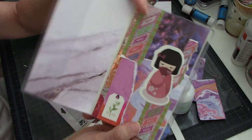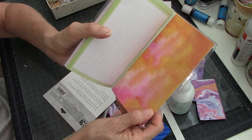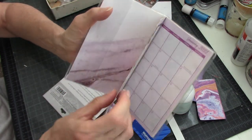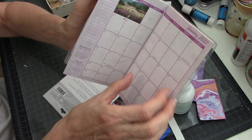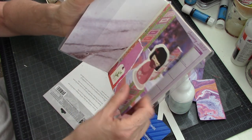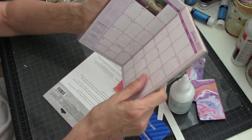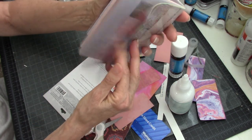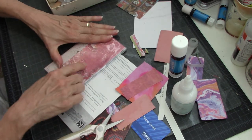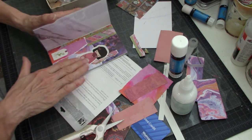So there you go — that's my little glue book right here: front, back, inside back cover, and inside front cover. Just remember that I did go ahead and glue two of these pages together. It's pretty hefty now with the paper on both sides of the two pieces. Maybe tomorrow I'll go ahead and work on the back page, and I'm going to try to work on this every day until I get it filled up.